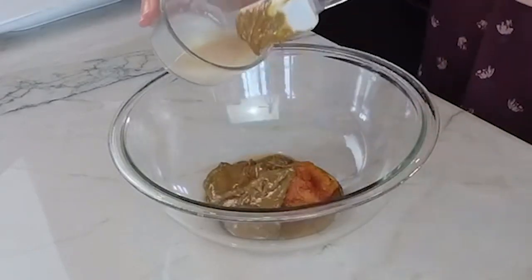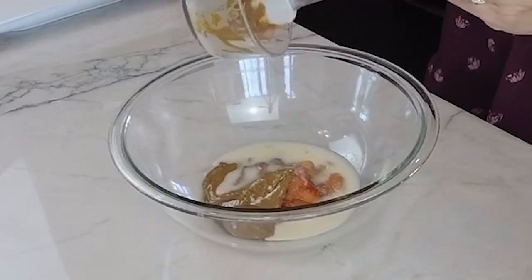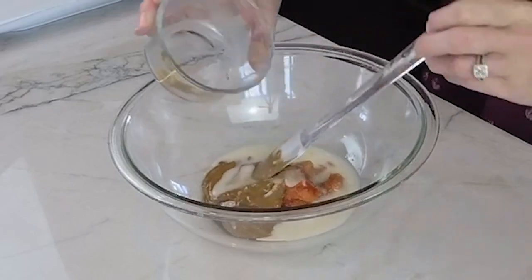Now we are going to add coconut butter. Coconut butter is very different than coconut oil. What coconut butter is, is they take the meat of the coconut and press it and it forms like a butter paste. This is where we are going to get our good healthy fats. You can find it at stores like Whole Foods or on Amazon.